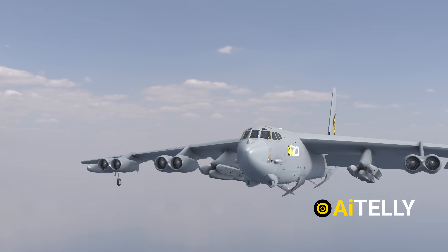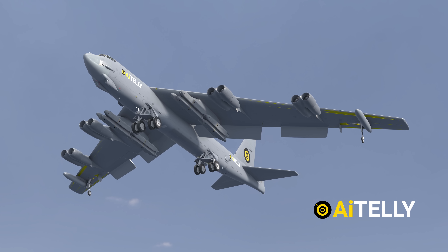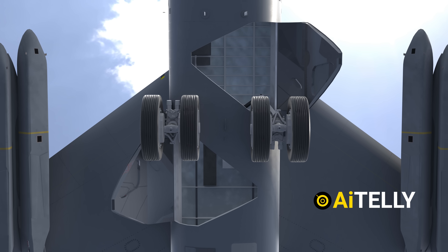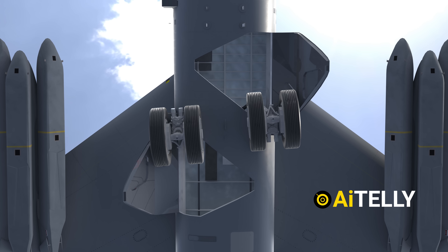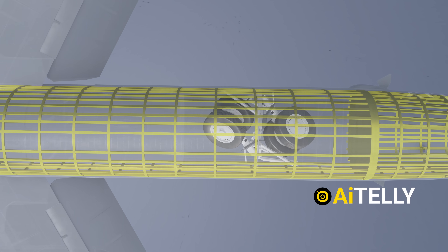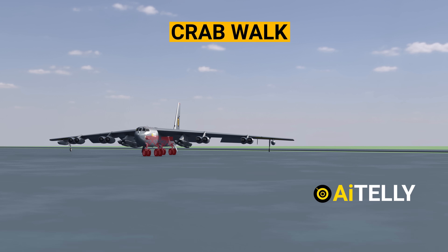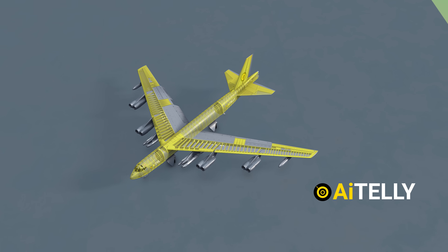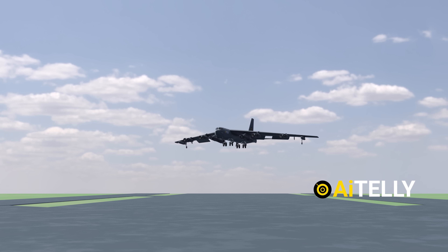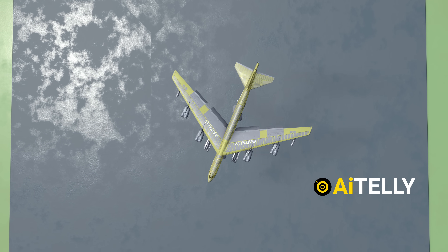The B-52 has four bicycle landing gears located both at the front and rear of the aircraft. You can also find two wingtip outrigger wheels to prevent the wings from crashing. Since they are among the largest landing gears, the left side folds forward while the right side folds backward — they fold in opposite directions to make room for both of them inside the plane. Interestingly, the landing gear can crab-walk, meaning it moves sideways. Its primary purpose is to counter the crosswind effect during landings in windy conditions.